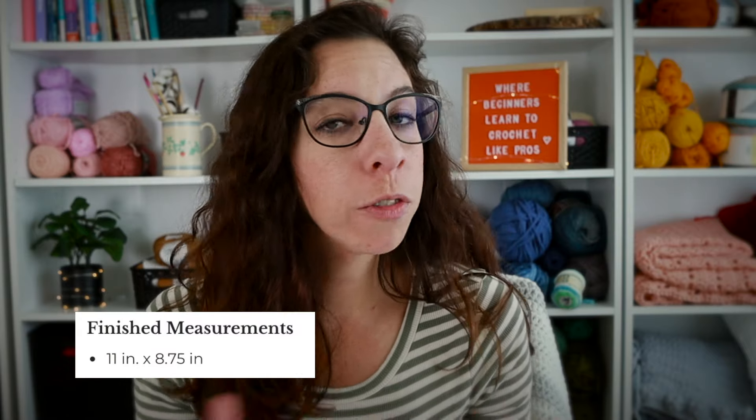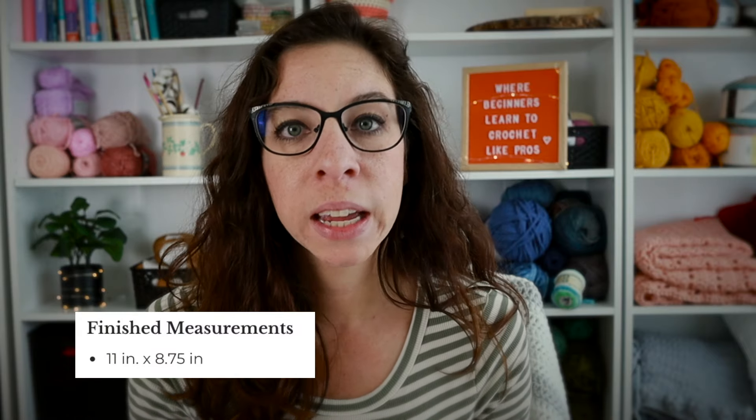If you are creating a garment or something with a finished size you want to achieve, there will be a section that tells you the finished measurements and how it should look. If you are creating a garment, you'd want to pay attention to this section to make sure you are working on the right size for you.